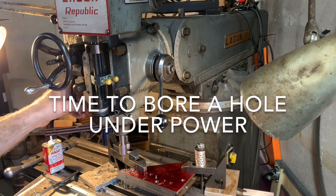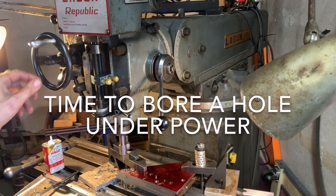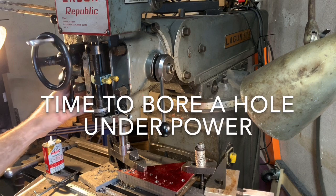Pull this lever and then you have to get into the dial. Okay, there we go.